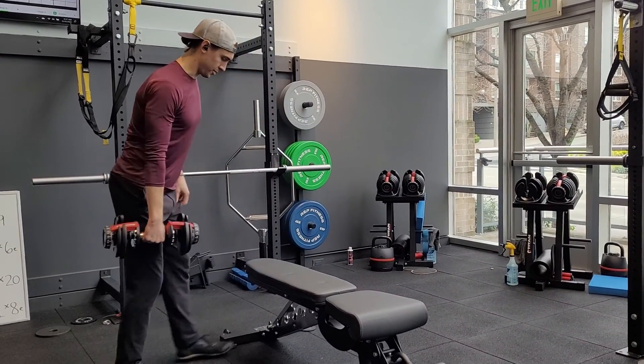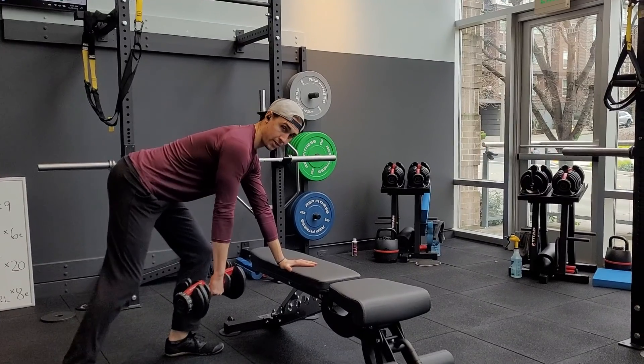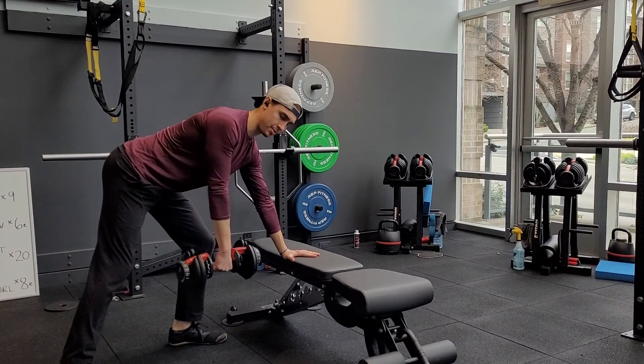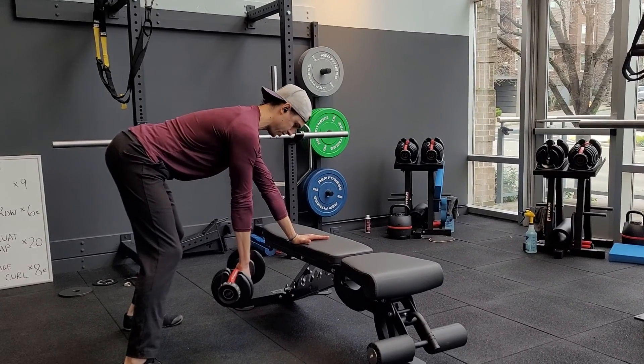Single arm dumbbell bent over row. You'll be leaning on a bench, and you've got the option to go into more of a split stance if that helps you feel like you get a little more space for the dumbbell. If you want to just have the feet even across, you can do that too.